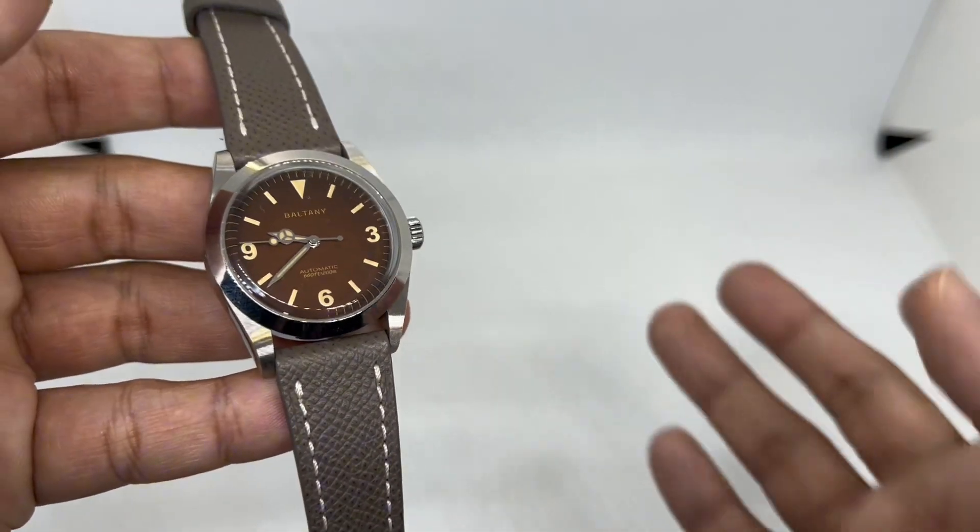They use the Seiko NH38 movement, which is perfect for a no-date watch. Even San Martin charges you about 300 bucks and still doesn't give you a no-date movement — so talking about value here! I got this for about $115 with coupons at the right time. It normally sells for around $169, but being on AliExpress means you need to buy it at the right time to get the cheapest price possible.